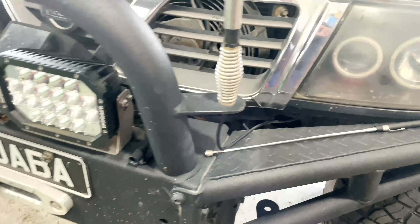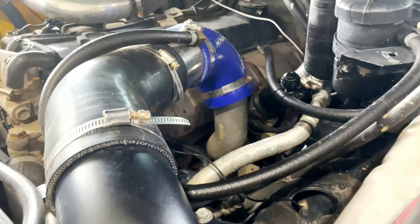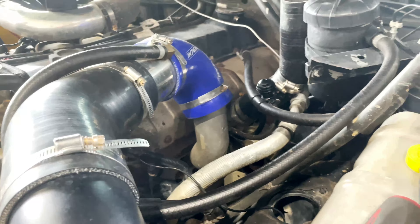Hello guys, Gajaba doing another new upgrade — doing a lot of things. First of all, we're going to do the turbo upgrade. I'm at the JIT DIRAN workshop and he's starting by removing the intercooler first.